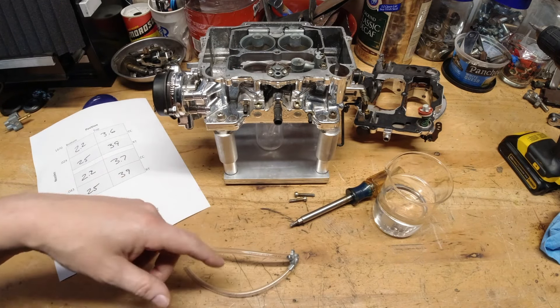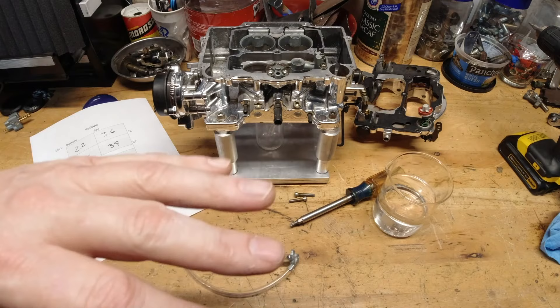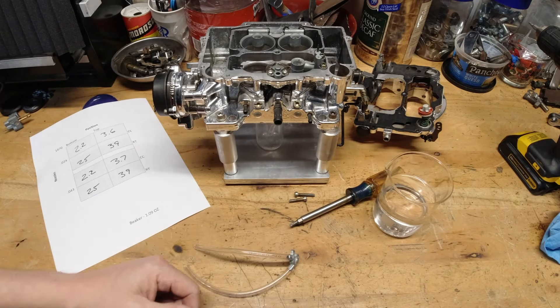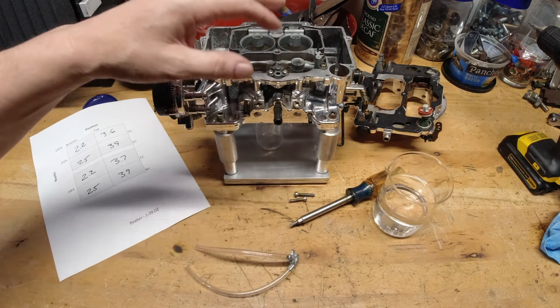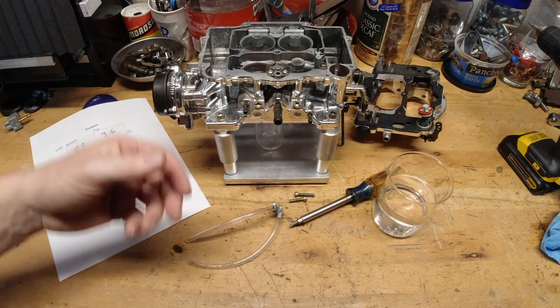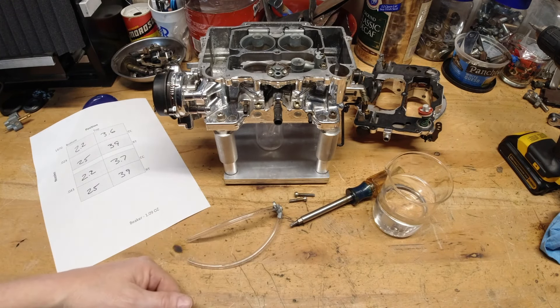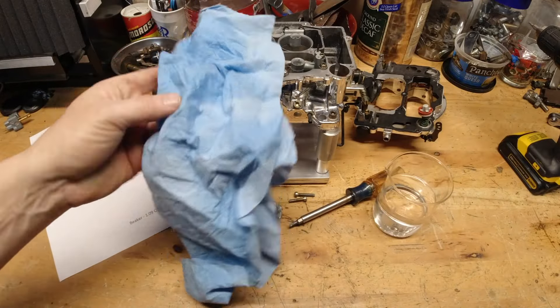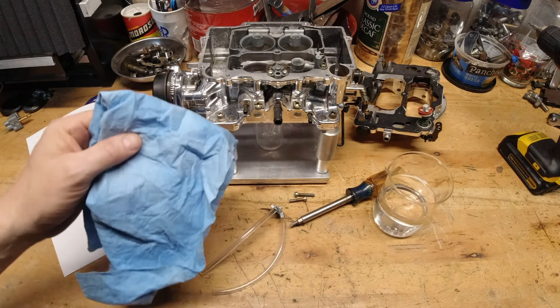If you've got any questions about this, whether it's on the Edelbrock or Holley carburetor, don't hesitate to leave them down below — I'd be happy to answer them. If you have questions about how I did the test, the results, or why we have nozzles in varying sizes and what that means, I'll try to answer those as well. Please leave me a thumbs up — I appreciate it. I'll catch you guys on the next one.